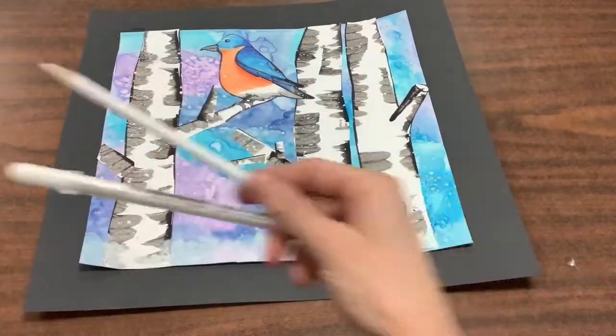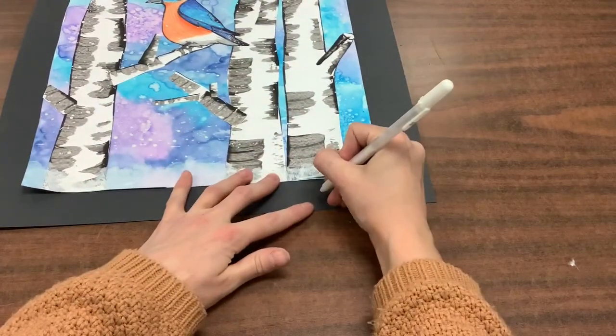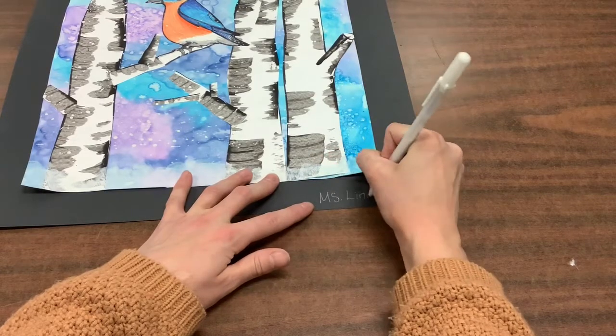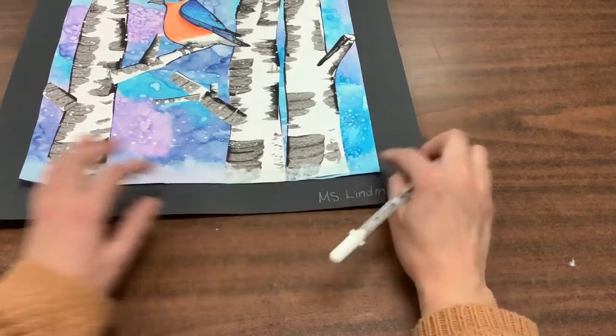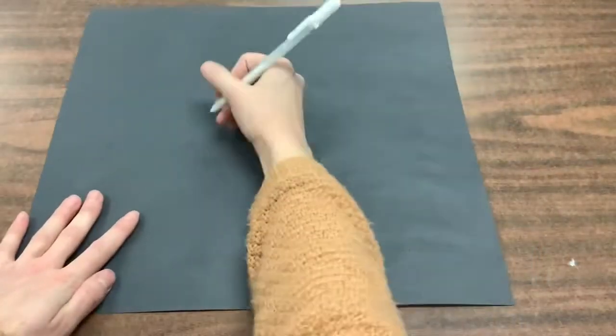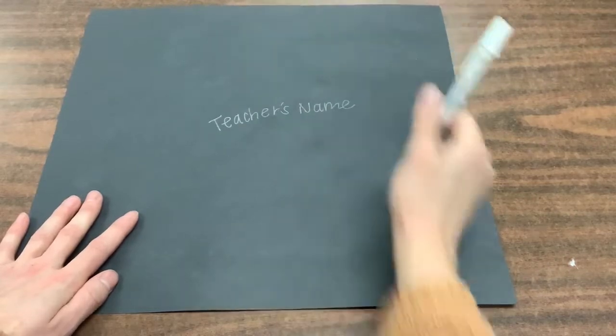Now what's missing from your page is your name. So you will grab a white colored pencil or a white gel pen, and you will write your first name and your last initial, or your first and last name, on the bottom right corner. Then you are going to write your teacher's name on the back.